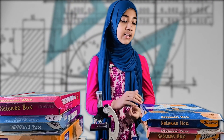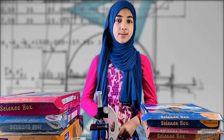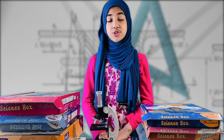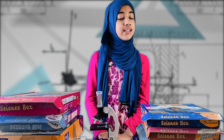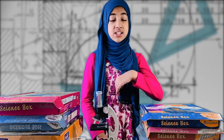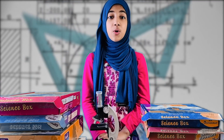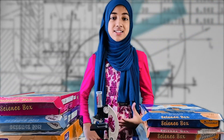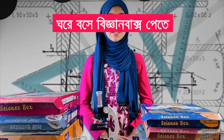I hope that this will bring the fun of science to all of you. Thank you, and Assalamu'alaikum.